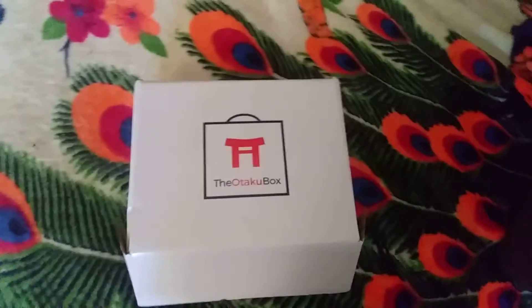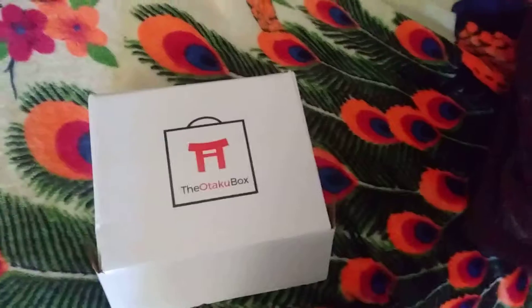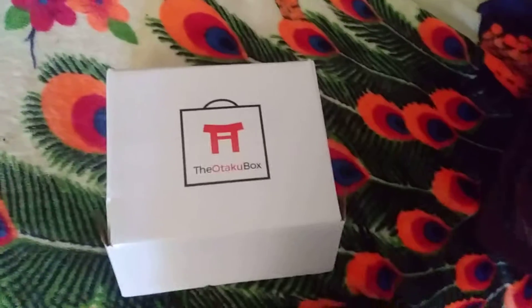Let's open this box up and see what we get. By the way, unlike the other ones where you get random stuff from shows you've never heard of or don't like, this one — after you subscribe — you can take a vote on which ones you want and they'll send them to you.